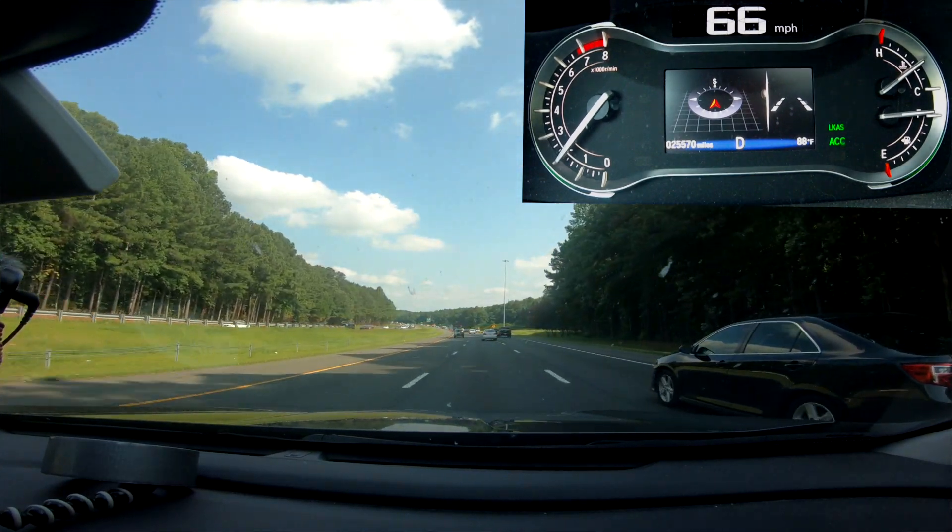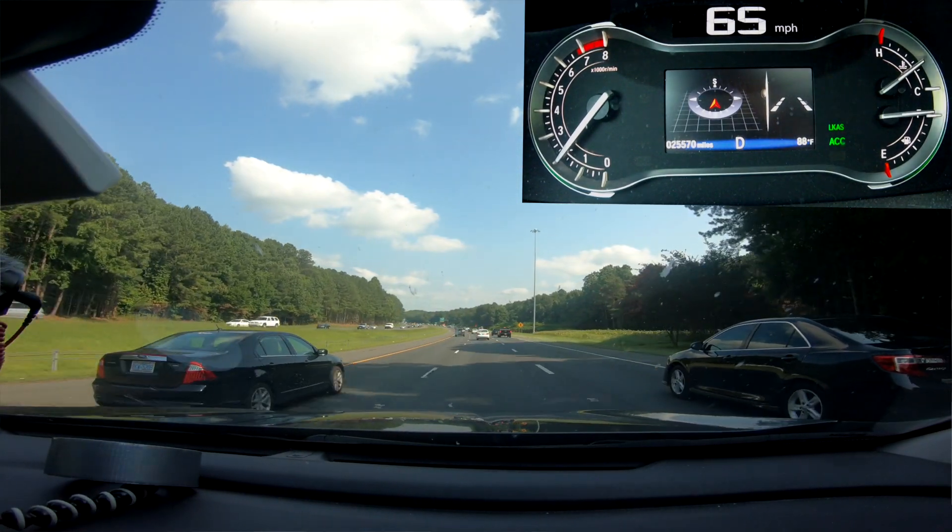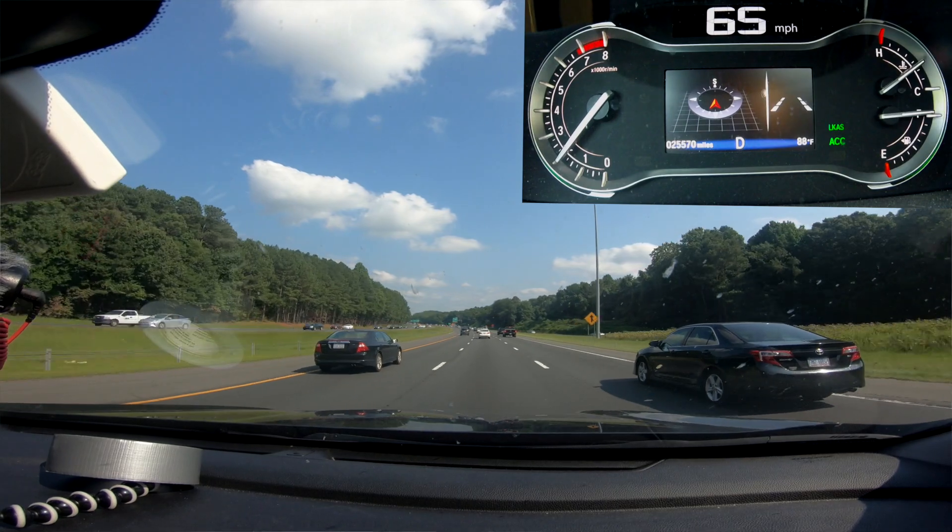It's doing all the steering for me, and as I come up to this corner here, for example, it's going to start turning itself around the corner without any assistance from me. So hands off — and you can see the vehicle is turning around the corner completely by itself.